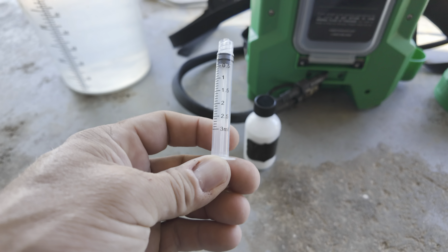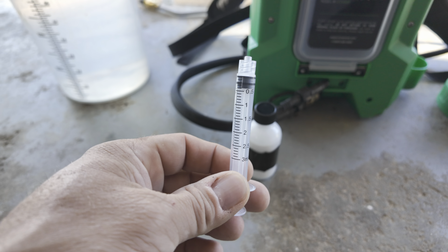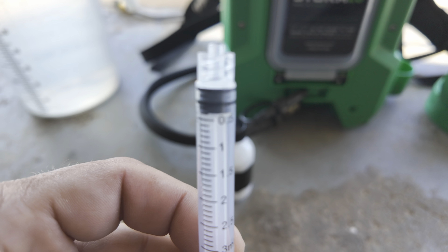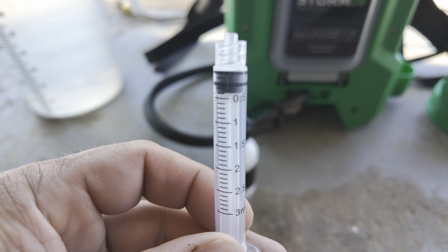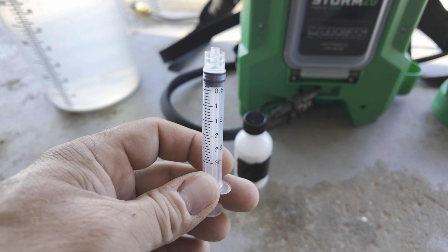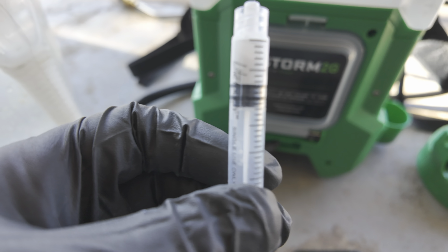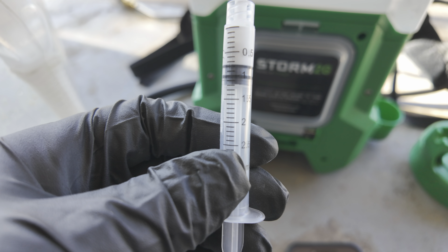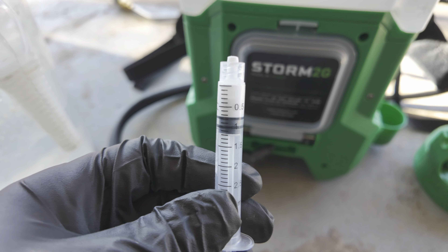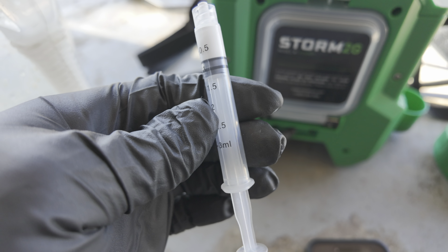We're using a syringe to measure this out. I can't do this and hold the camera, so you're just going to have to trust me. You can see there's 0.5 on the syringe — we're going to go as close as we can to 0.739. It'll probably be closer to 0.750 but that'll be fine. I'll show it to you and then we'll go spray this stuff. I got it pulled up — it's really close to 0.739. We had to convert this to milliliters.